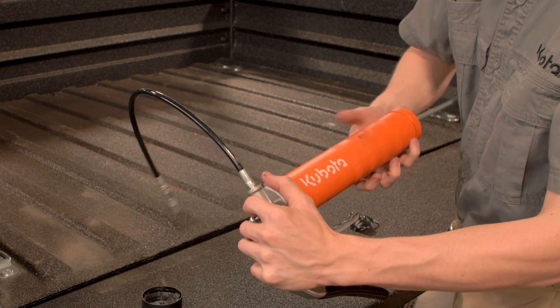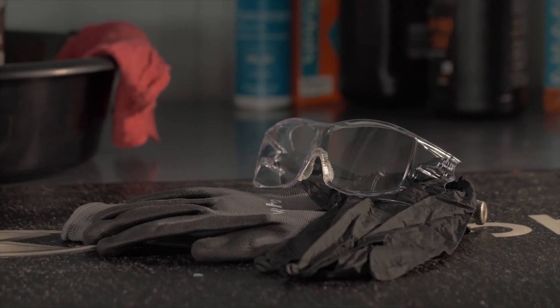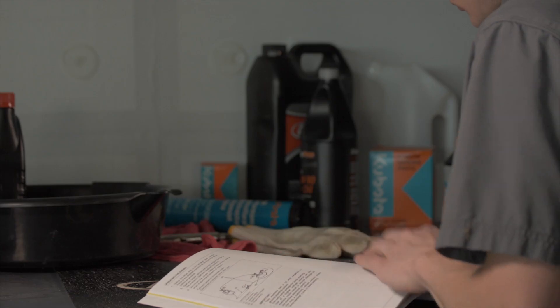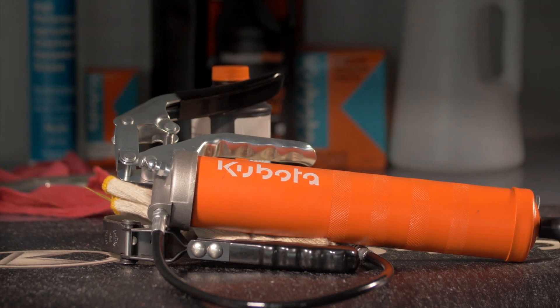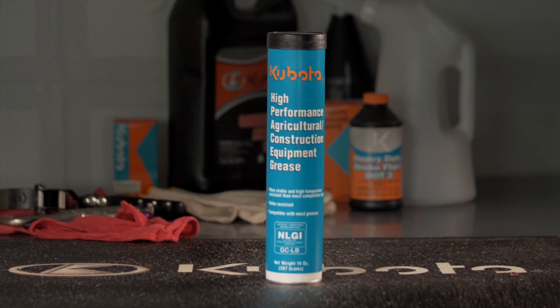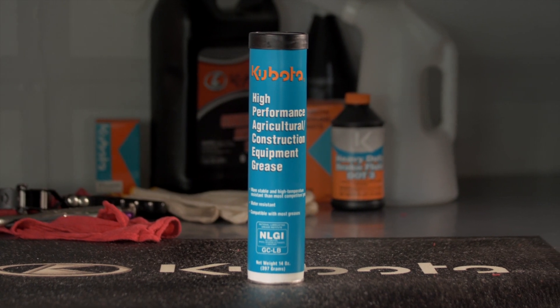Chassis lubrication on your machine is easy to do. To perform this procedure, you will need a grease gun filled with multi-purpose EP2 grease and a can of spray-type all-purpose grease.